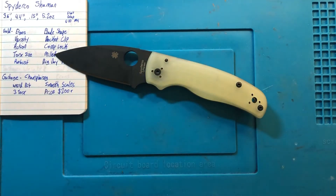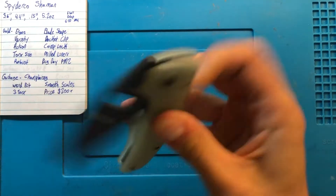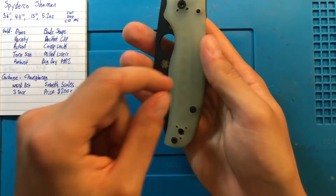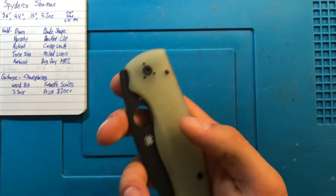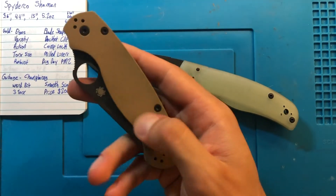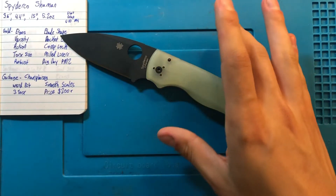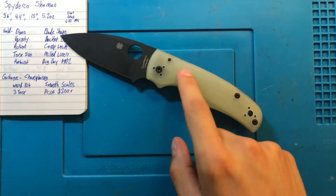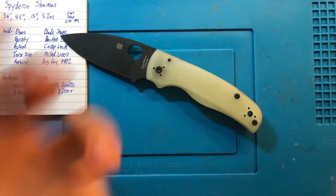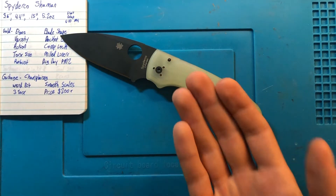The part that I can't really fix are the smooth scales. For as hard a work knife as this is sold to be, I really don't like the lack of texture. There is a little bit of texture — I think you can hear me scraping my fingernail on the side — but not very much, especially compared to the slightly more aggressive PM2. For this reason I have an order out on Fireside Company for aftermarket handle scales, trying to get them as close to the G10 as possible. Hopefully they'll arrive sometime this week or next. I'm very excited for those to come in and add another dimension to what the Shaman was always supposed to be.